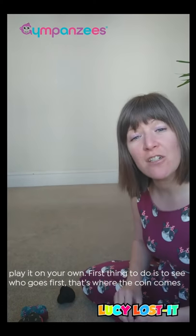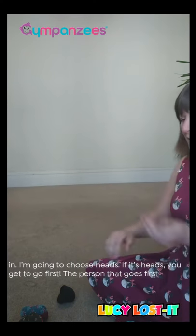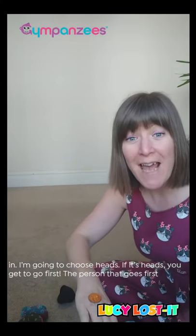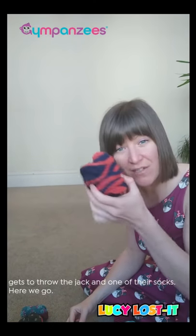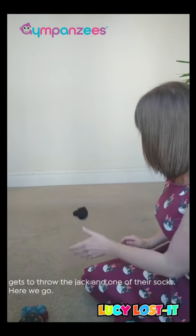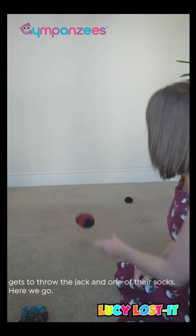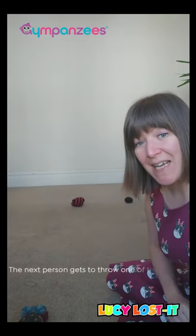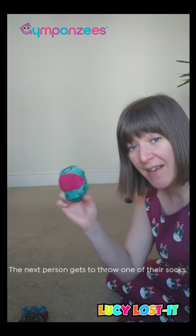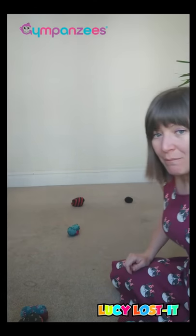First thing to do is see who goes first — that's where the coin comes in. I'm going to choose heads. It's heads, so I get to go first. The person who goes first gets to throw the jack and one of their balls, or one of their stripes. The next team then get to throw one of theirs — one of their spots. That was a terrible throw, so now we've got one each.